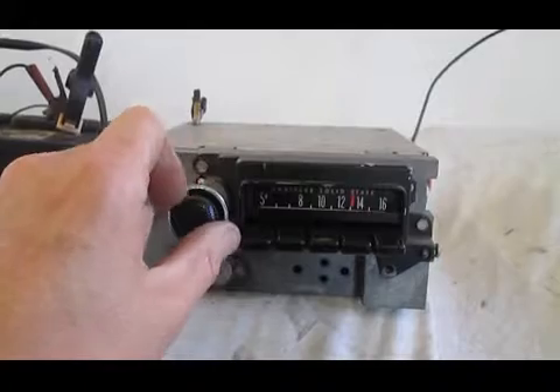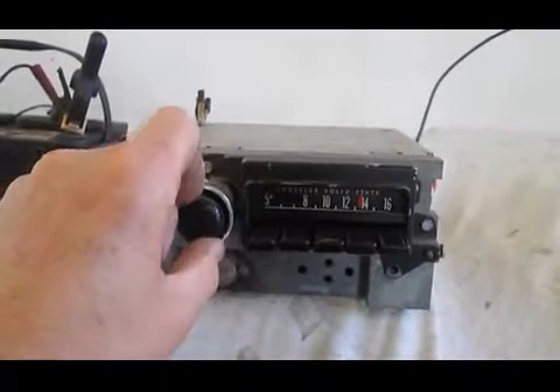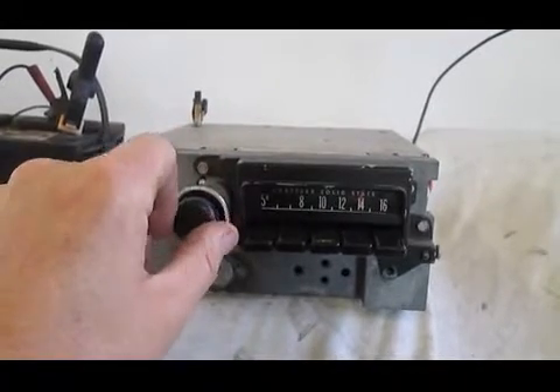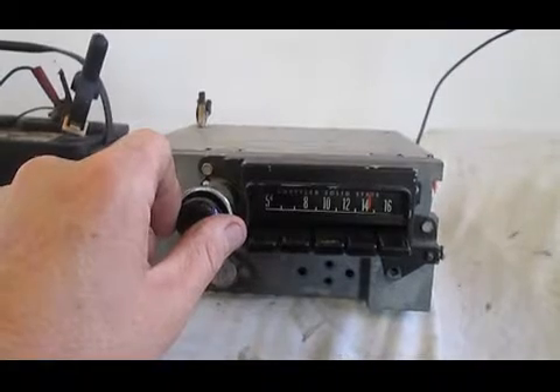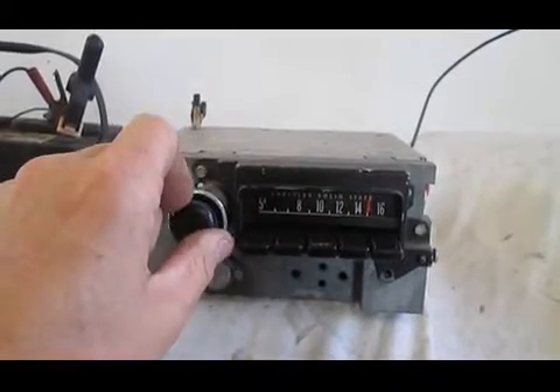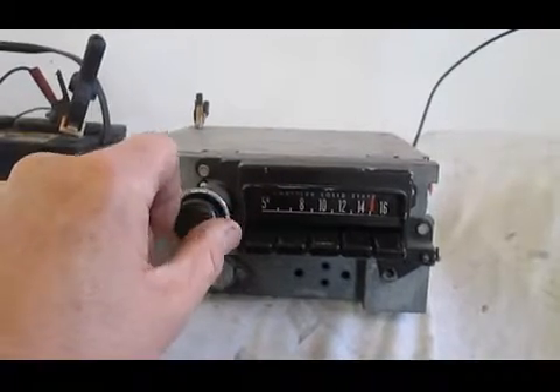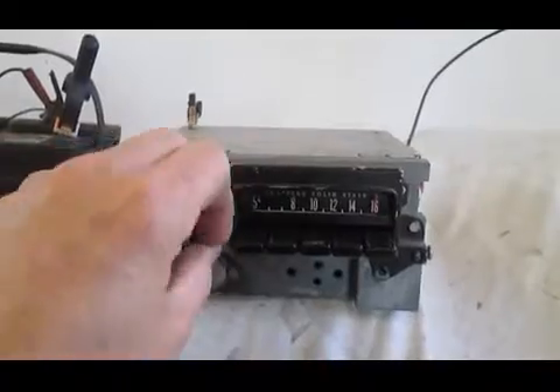Lots of stations coming in. Nice reception.